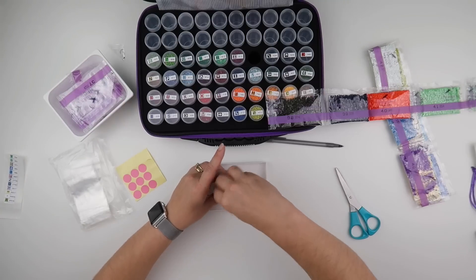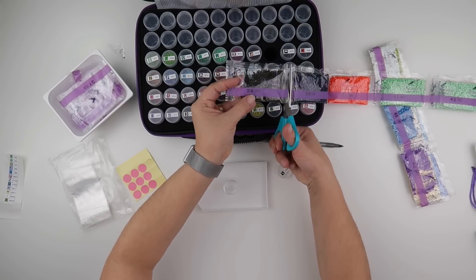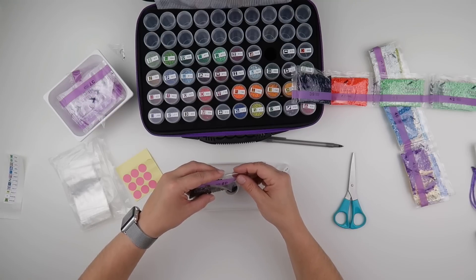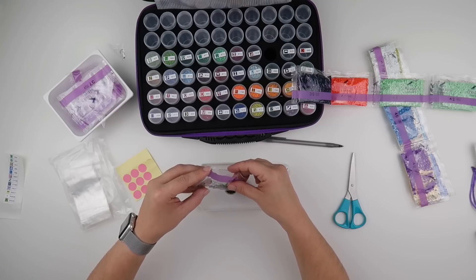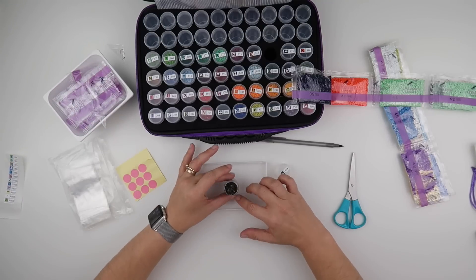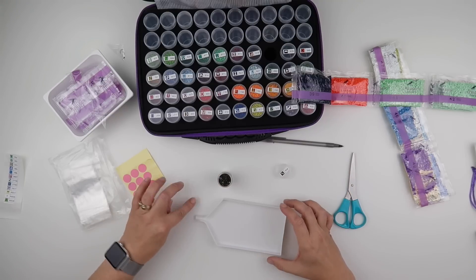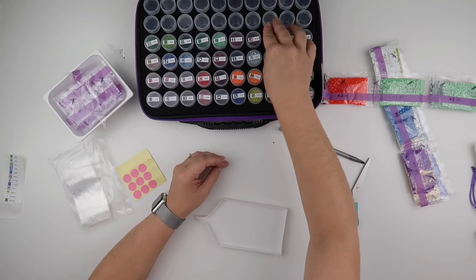Let's see how close we get — we're pushing it but we might make it. If you're uncomfortable with having your tubs or bottles this full, you can always stop at whatever your limit is. This one is very close and there are a couple that have been a bit jumpy, but I don't think it's enough to create another bag for. It's got more workable room than the oranges.